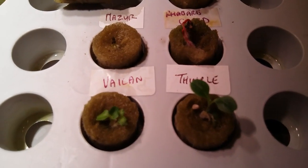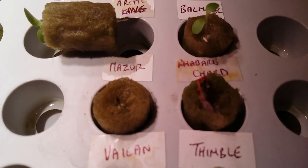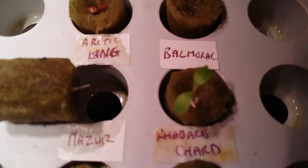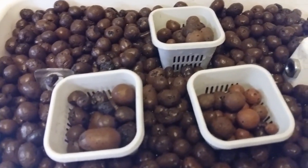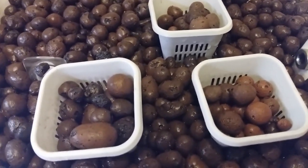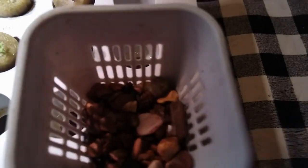After we added the clay pebbles to the growing tray, we were ready to add the strongest seedling, which had developed a root long enough to touch the water flow. But first we had to overcome the movement in the growing tray each time the pump turned on and off. To do this, we added some pebbles to the baskets to weigh them down.